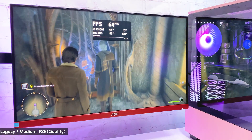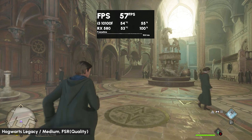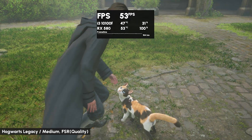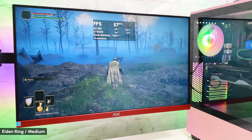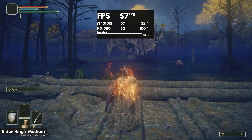Let's move to more demanding single-player games. In Hogwarts Legacy on medium preset with FSR in quality mode, getting 45-60 FPS. You can play with FSR and graphics settings and get even to 70-plus FPS. In Elden Ring on medium preset with motion blur off, seeing 55-60 FPS most of the time with drops to 50 in loaded scenes.